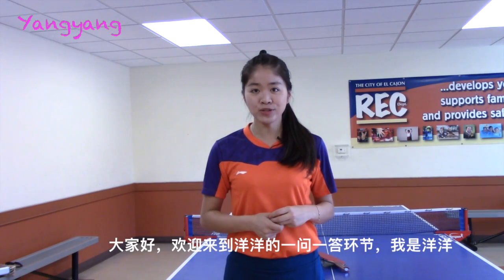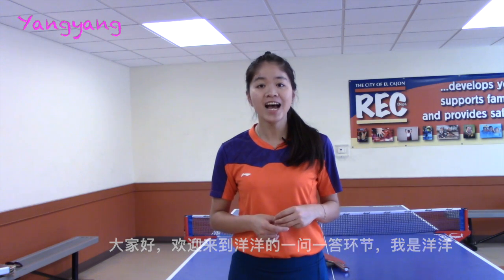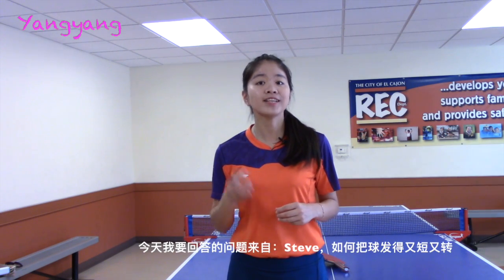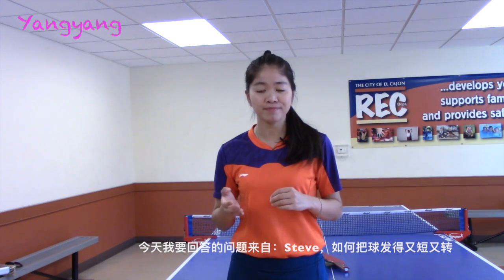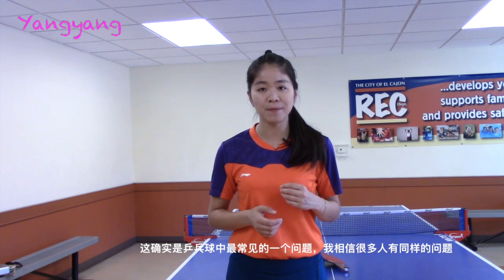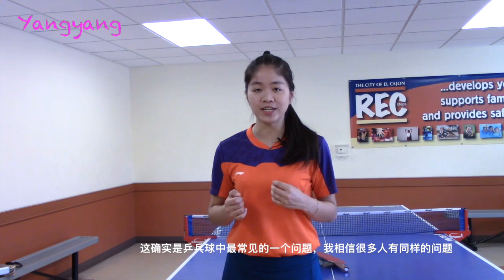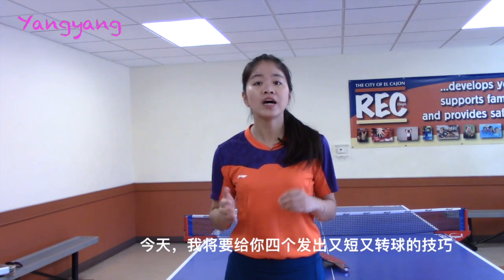Hi guys, welcome to Yangyang Table Tennis Q&A program. This is Yangyang. Today I got a question from Steve: how to serve short and spinny? It is one of the most common questions in table tennis, and I think many players have the same situation. So today I will give you four tips about how to serve short and spinny.